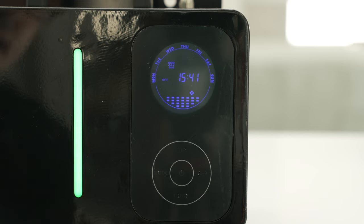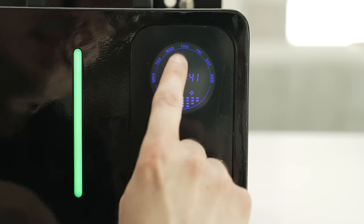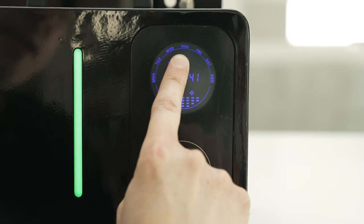Now I'd like to show you how to set the time and date on your LX5000 system. If you look towards the center of your LCD screen, you'll find the current time, and if you look towards the top, you'll see a flashing arrow pointing at the day of the week, letting you know what day it currently is.